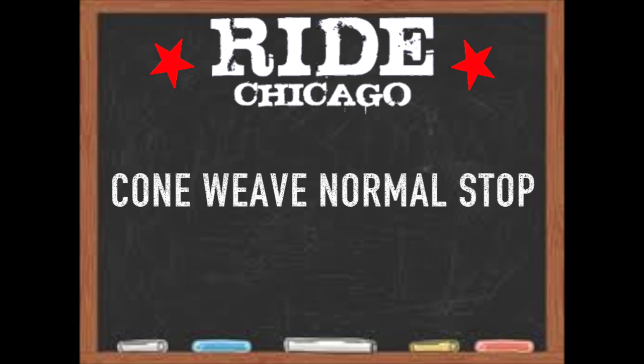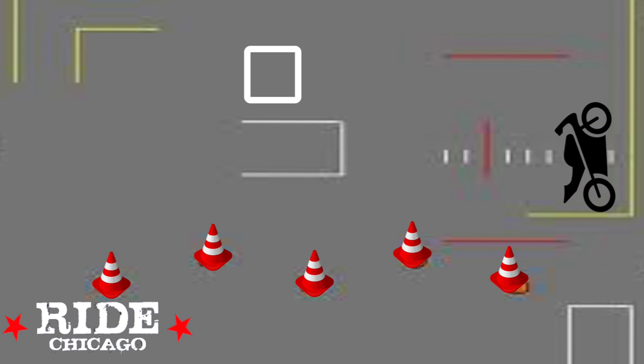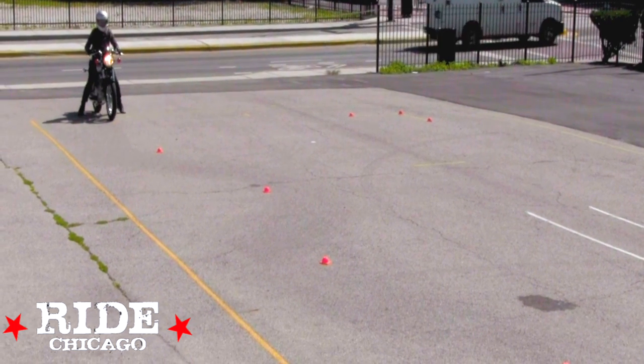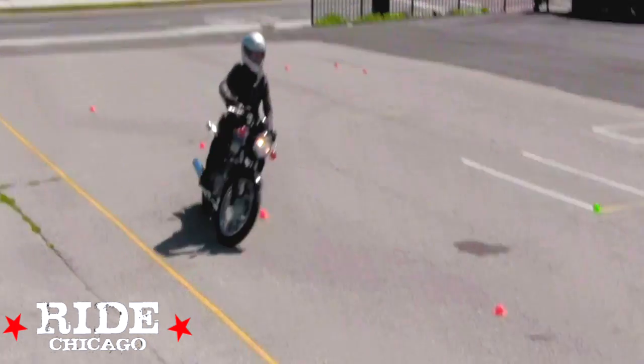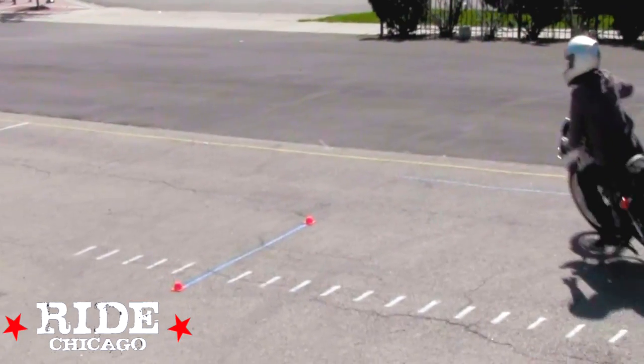For part one, place your front tire on top of the yellow T. You will start to the right of the first cone and weave through all five. Once you have finished weaving, head towards the white box and stop with your front tire inside.